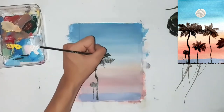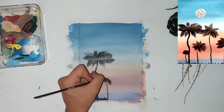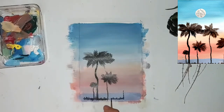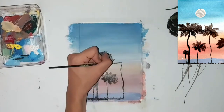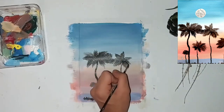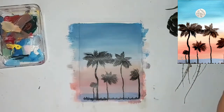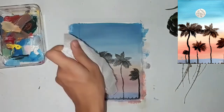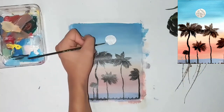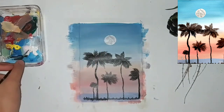I'm really happy with the results! Go for different types, shapes, and sizes of your palm trees because that gives your painting more variety. I added some grass and stone with the black paint. Now I'm outlining my moon — I wanted to add a moon between sunset and when the moon comes out.